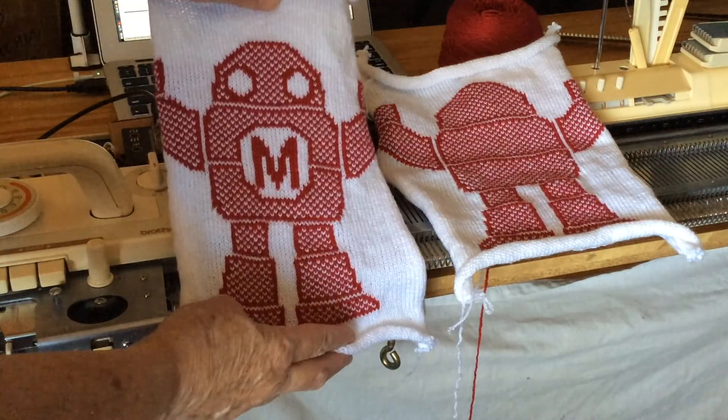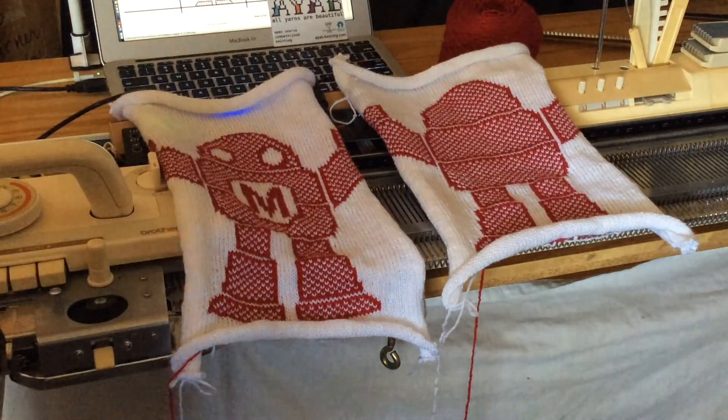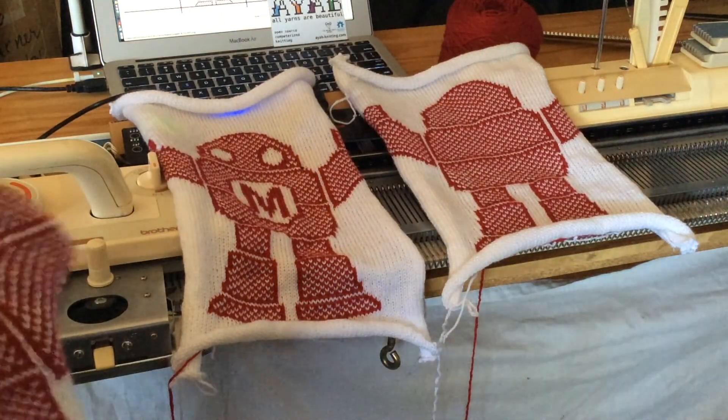And now we have our front and our back, and in the next video I'll show how to sew them together and cut out the shape to make our puppet.